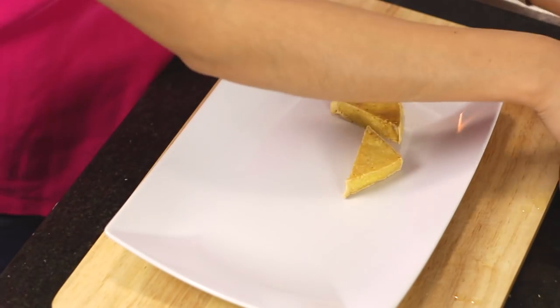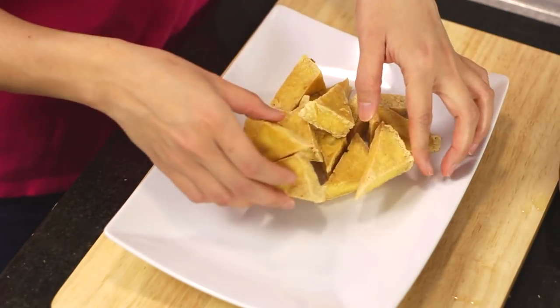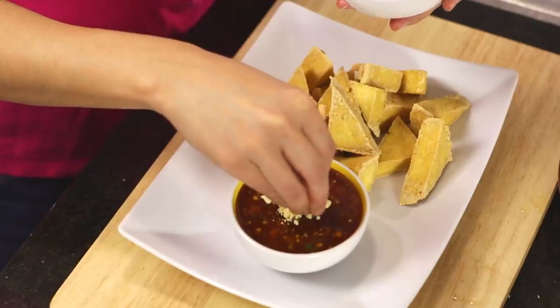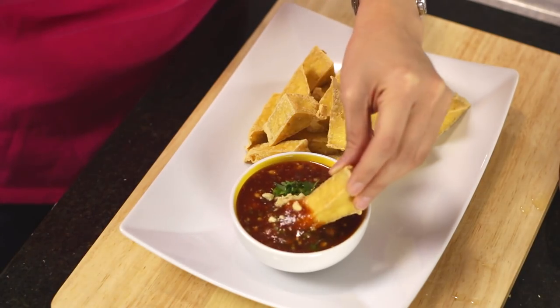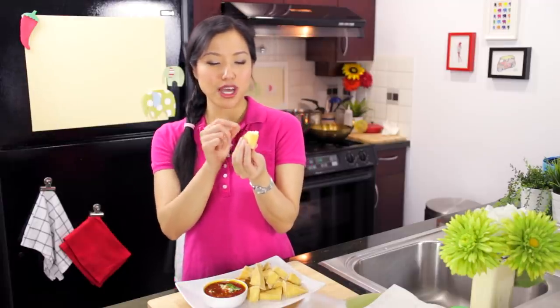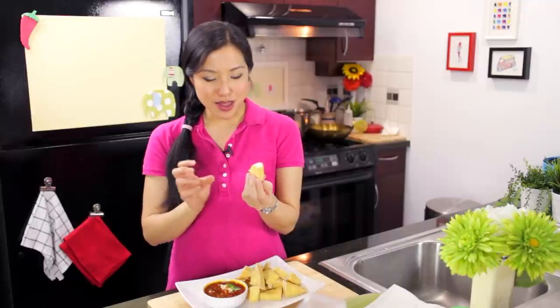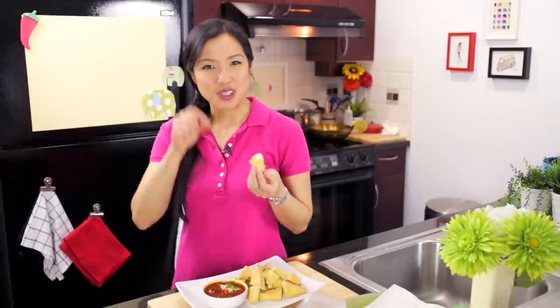We eat this as a snack in Thailand — sort of the three o'clock snack. But it's a great dish to serve as an appetizer at a party. All your vegetarian friends will be happy. Add a little extra peanuts on top just to represent what's inside, and also a little extra cilantro. So good. You've got the crispy edges, but it's also chewy on the outside and soft on the inside, and the sweet tartness of the dipping sauce with that little bit of spiciness from the roasted chili flakes. Oh my god — this is one of those things where you just can't stop eating.